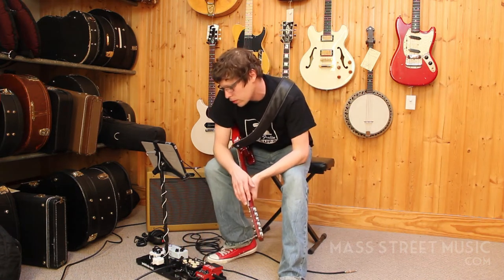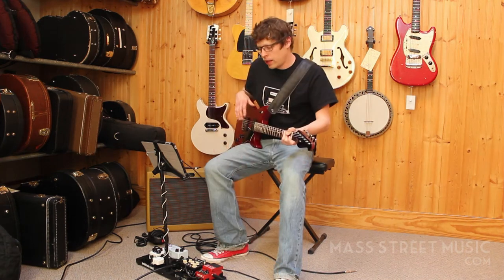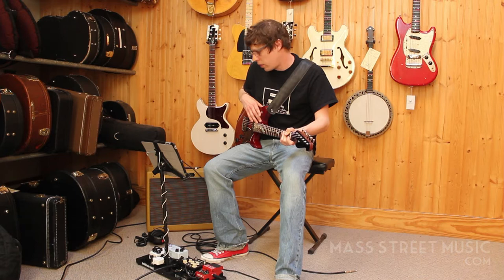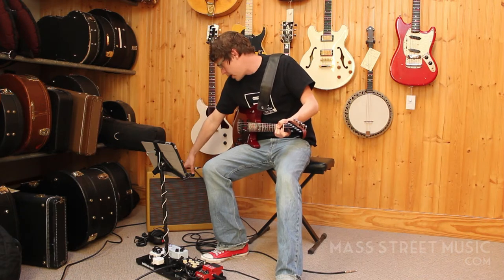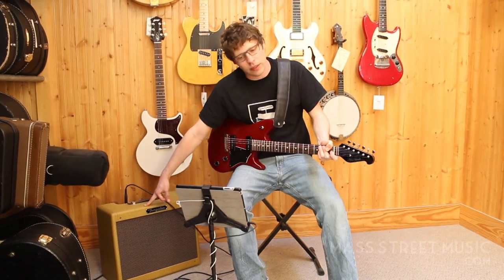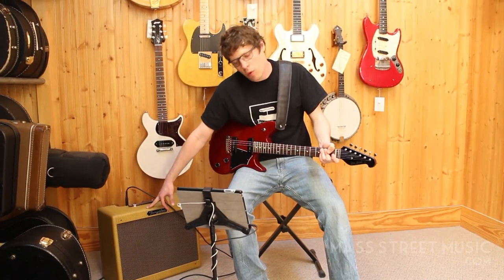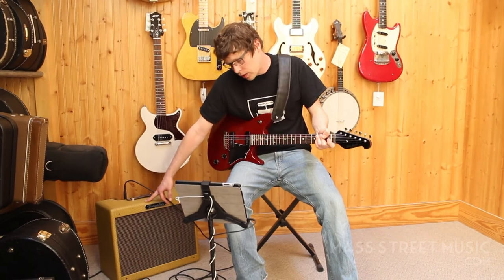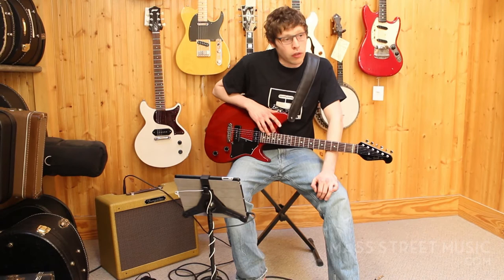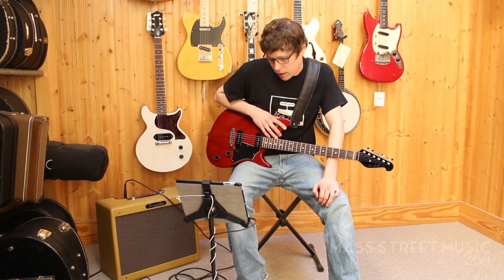I'll turn this on and let you guys hear it right now. We're playing through a Tungsten Mosaic, upgraded to a 12-inch speaker and running the 6L6, making it around 9 watts. I've got to turn down a little bit — going to control most of the volume with my guitar. This is the Don Grosh Electric Jet, and here we go.